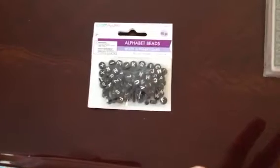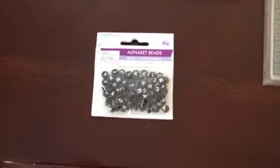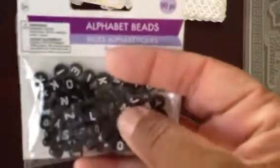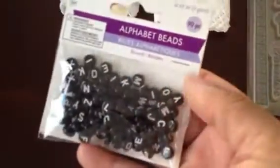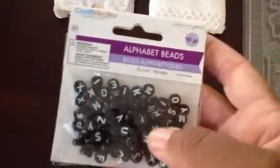In true Tammy style, she also sent some extra goodies in addition to the Spellbinders, so I'm going to start off with those. The first thing I have here is these cute alphabet beads, which are amazing. Thank you, Tammy — I love these. They can be used in so many different projects. I'm going to use them on my ABC primer projects with my Graphic 45 paper.